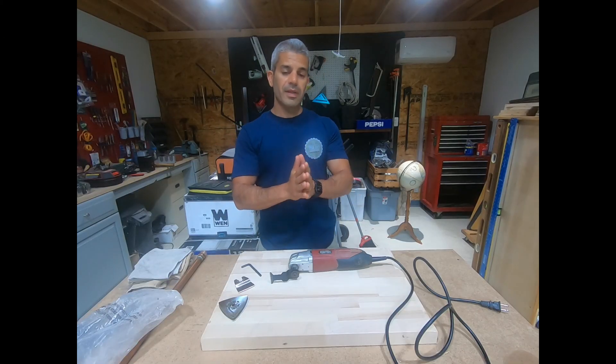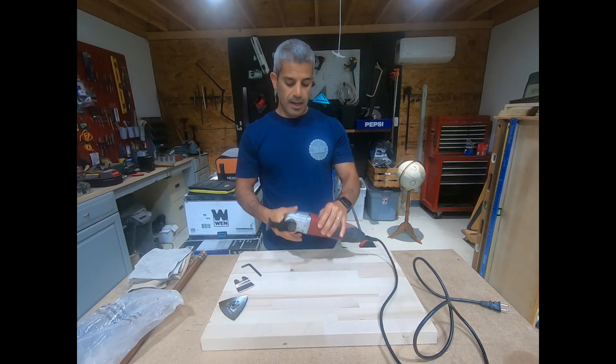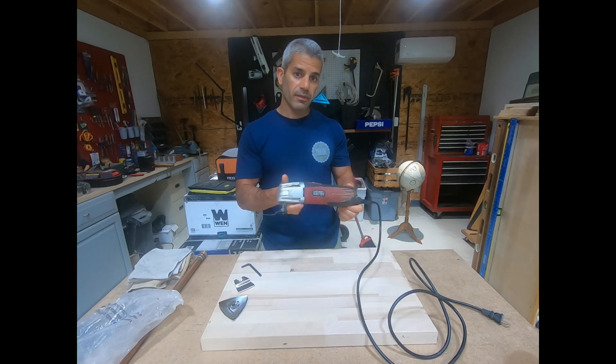Hey, what's up guys, Madar True Good Development. This is a review video and in this one I am reviewing my handy dandy oscillating tool, aka multi-function tool.